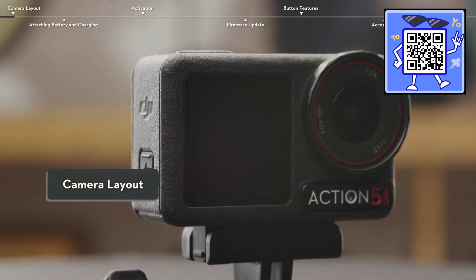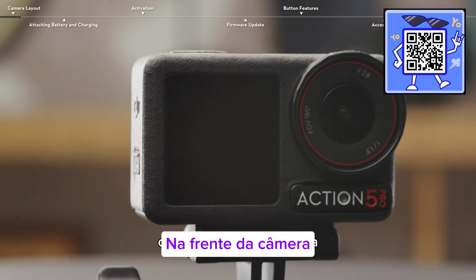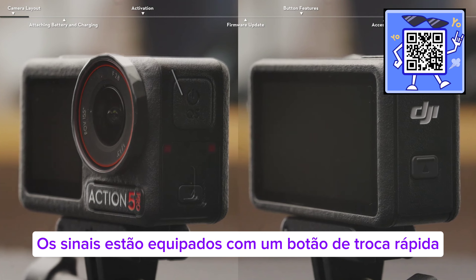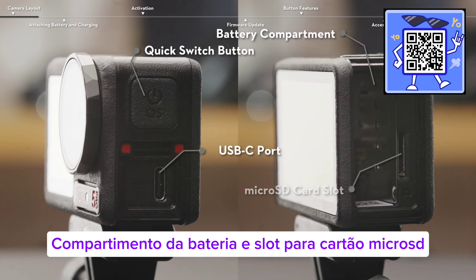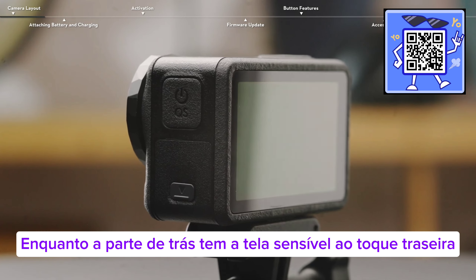Camera Layout. Osmo Action 5 Pro has a lens and touchscreen on the front of the camera. The sides are equipped with a quick switch button, USB-C port, battery compartment, and microSD card slot, while the back has the rear touchscreen.